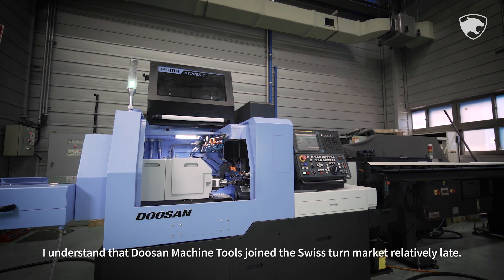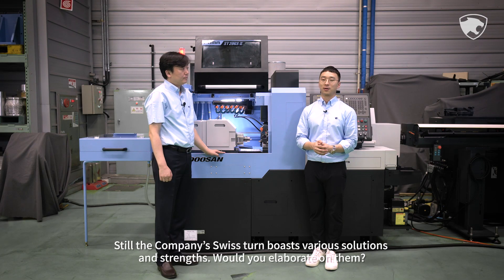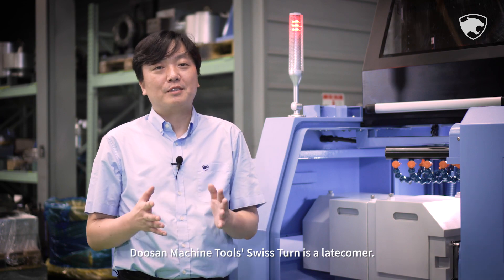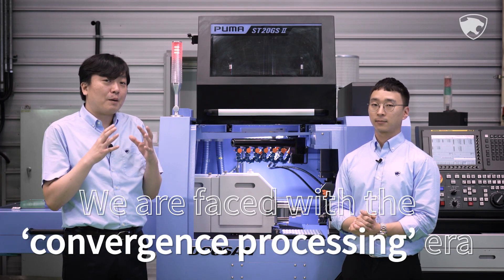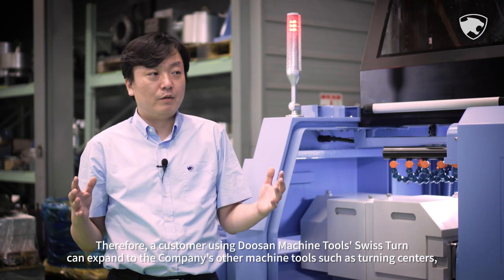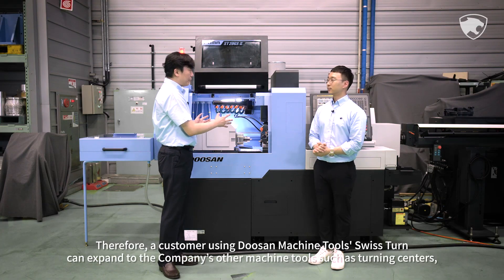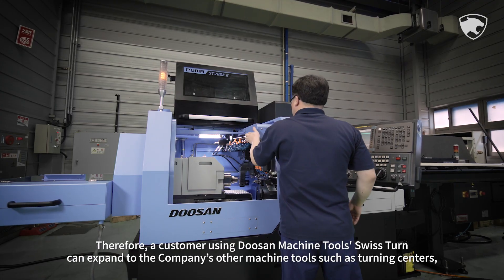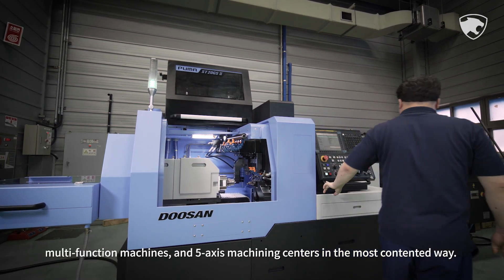I understand that Doosan Machine Tools joined the Swiss Tern market relatively late. Still, the company's Swiss Tern boasts various solutions and strengths. Would you elaborate on them? Doosan Machine Tools' Swiss Tern is a latecomer, yet we are faced with the convergence processing era. Doosan Machine Tools has a whopping 400 different products; therefore, a customer using Doosan Machine Tools' Swiss Tern can expand to the company's other machine tools such as turning centers, multifunction machines, and 5-axis machining centers in the most seamless way.